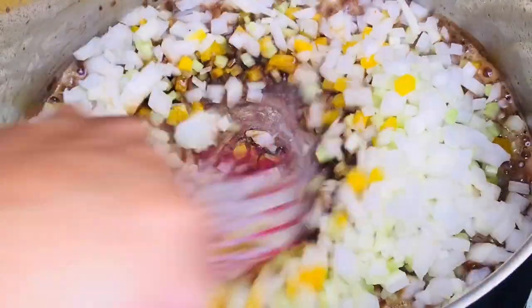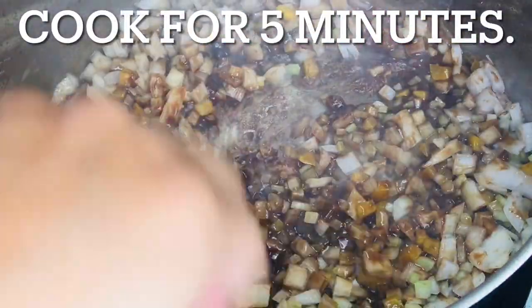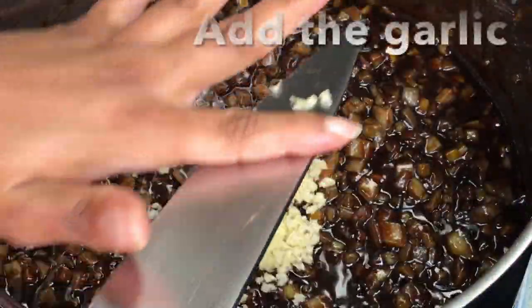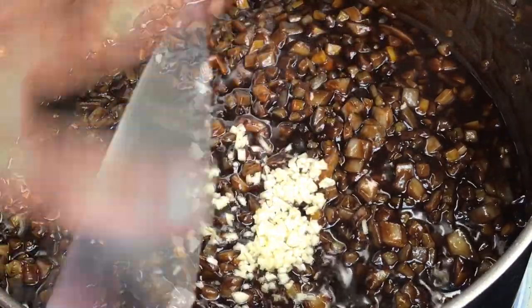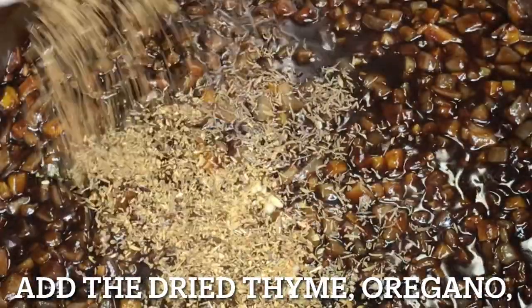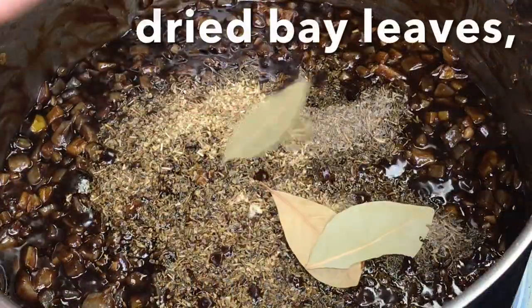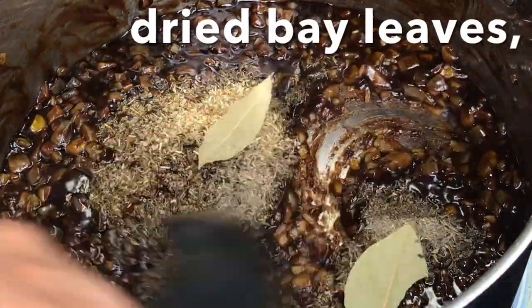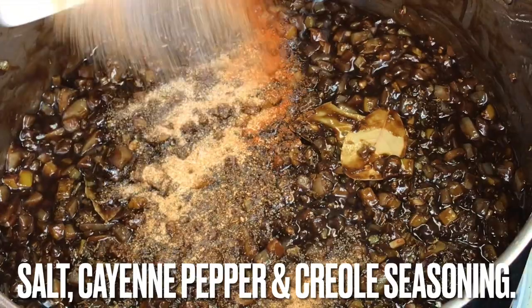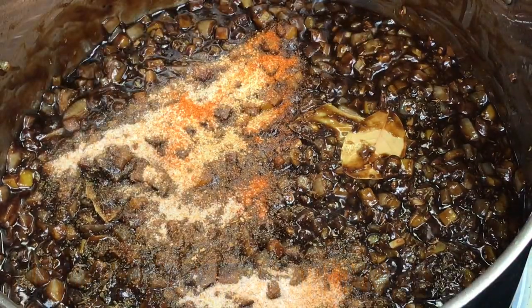Immediately add the chopped vegetable seasoning. Combine while scraping and whisking the bottom of the pot; this should cook for around 5 minutes. Add the garlic. Add the dried thyme, dried oregano, and bay leaves, and stir to combine. Also add the salt, cayenne pepper, and Creole seasoning. Stir some more.